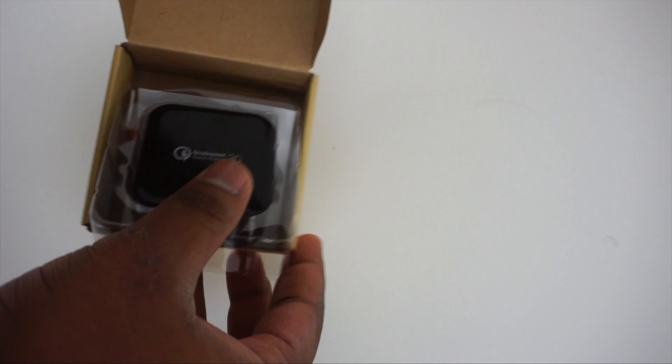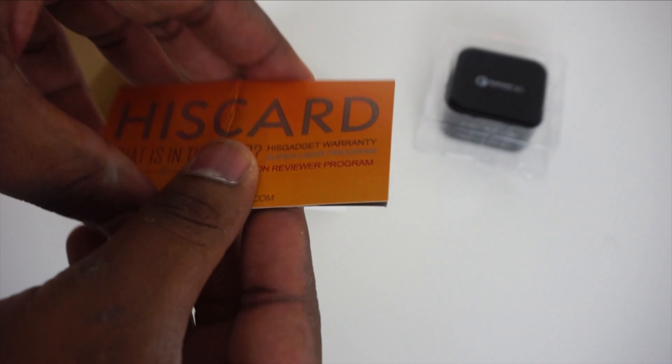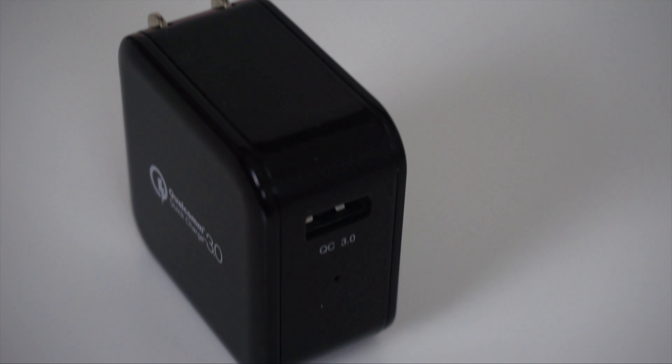Inside is where you'll find the charger with 'Qualcomm Quick Charge 3.0' thrown in your face. Below that is a card for Amazon reviewers and a specs and info booklet. Now, as you can see, there is no USB cable included — so boo to iClever on that.